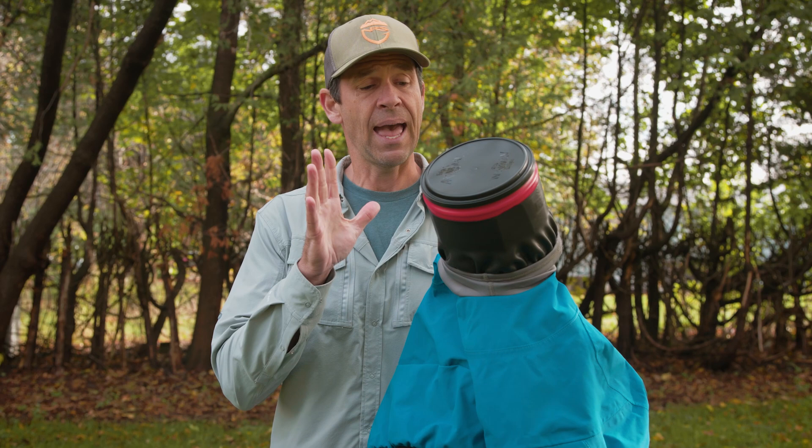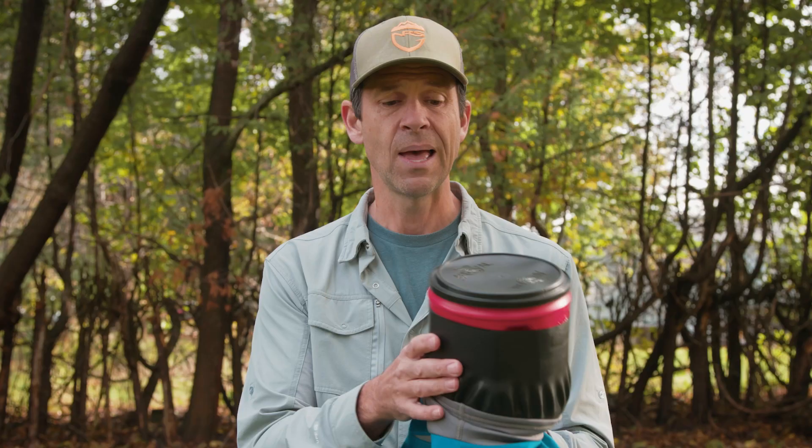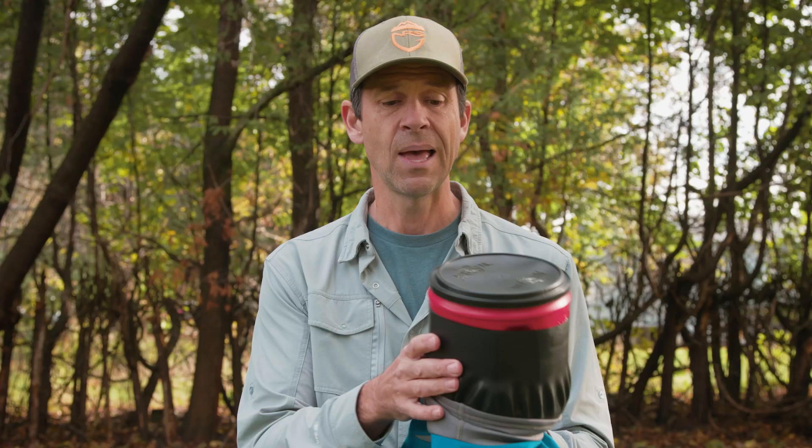There are ways to avoid putting yourself through days of misery with the gasket trying to strangle you, and that's by pre-stretching the gasket. That's what I've done with this new Kokatat Ohm dry top I just got. I threw it on earlier and it literally tried to strangle me, so I put it over a coffee can — something bigger than my neck — and it's been sitting like this for about 24 hours. Hopefully it's now stretched enough to use comfortably.